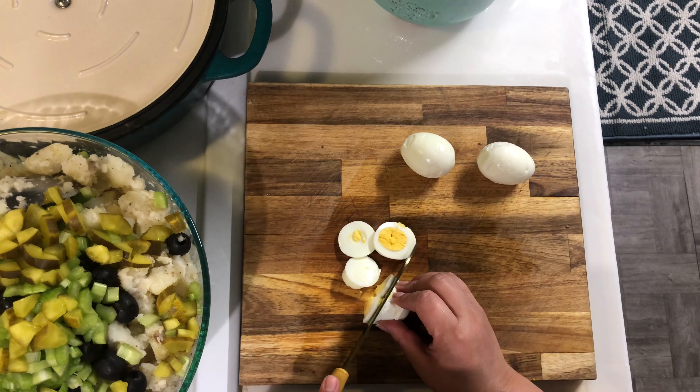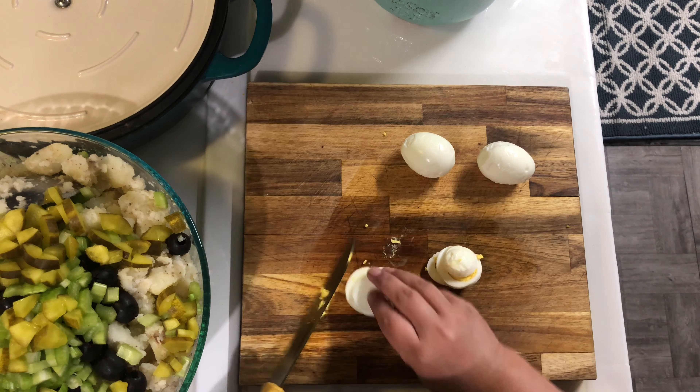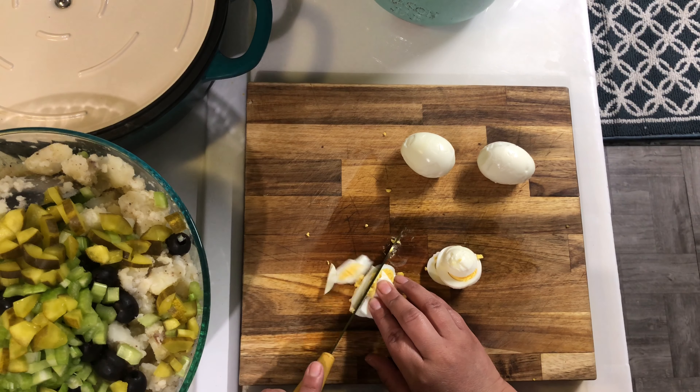Now I have a cup of hard-boiled eggs. I'm going to be dicing them up and then adding them to the salad, maybe saving one for the topping.